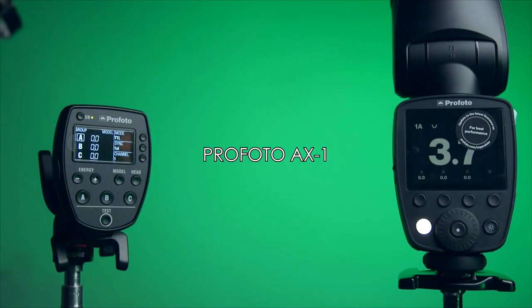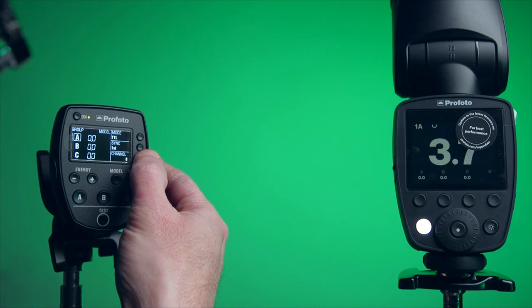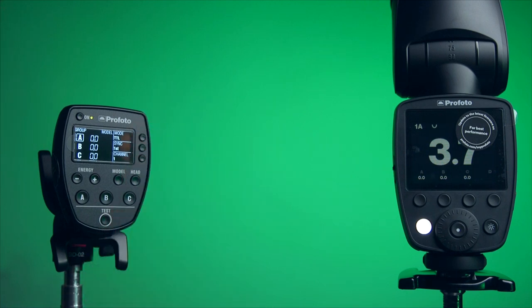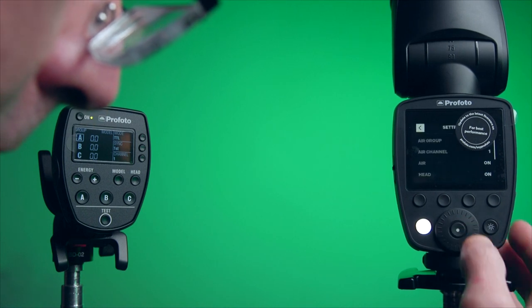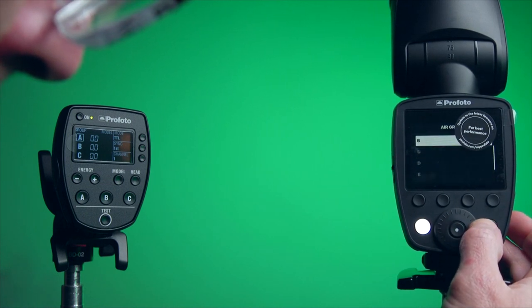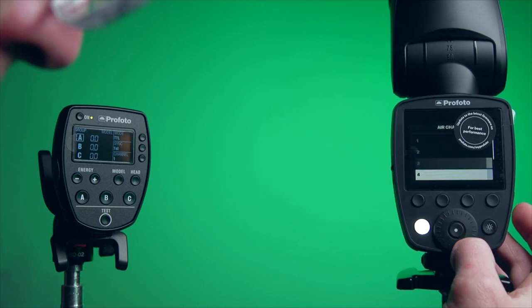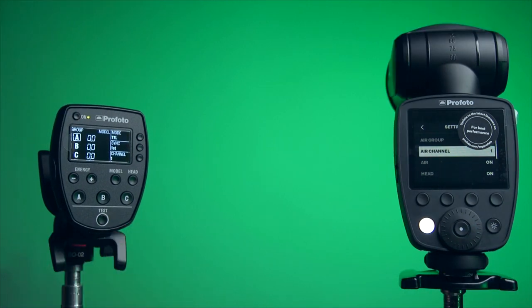The Profoto is also super easy. Make sure you're on channel 1 and group A on the transmitter — there's no ID for this one. Then on the flash, simply press the middle button, access your air group, rotate to group A, press it, then make sure you're on channel 1. And that's pretty much it — when you fire it goes off.